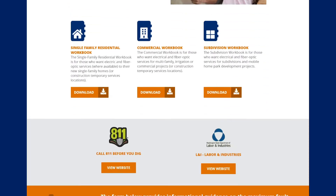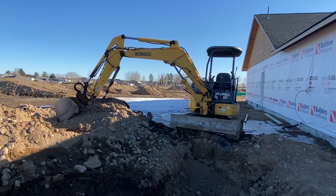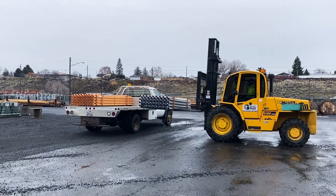Be sure to call 811 for underground locates at least two business days prior to any digging. Then dig a trench three feet deep between the PUD-provided junction box and meter base. Contact Grant PUD for conduit delivery.